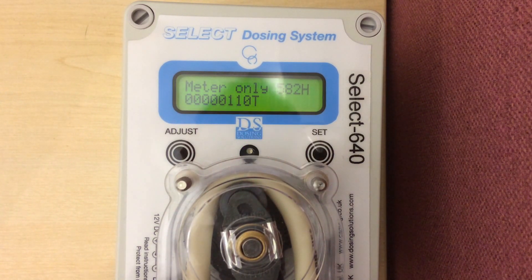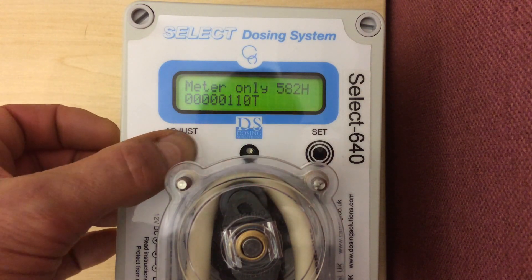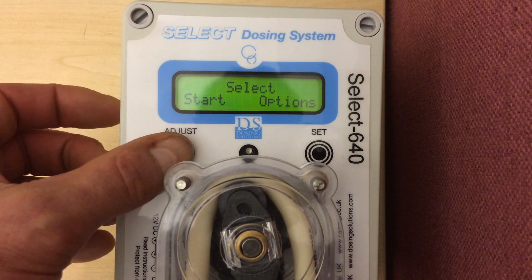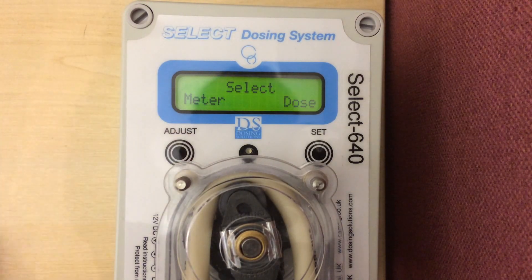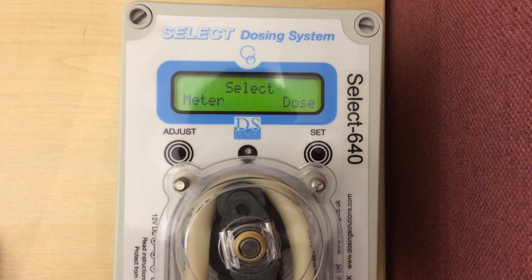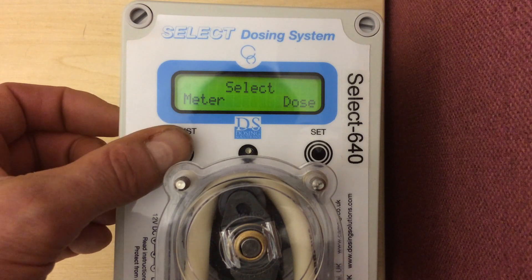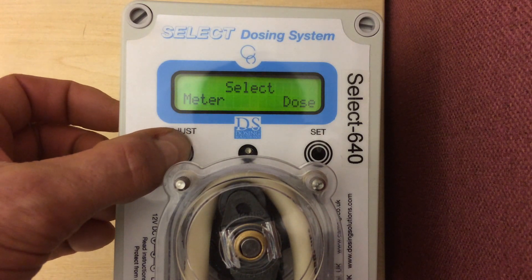How do we reset the machine? As with everything else, we go to the adjust button. Press it and then you get your options. Press the button under start and it now asks do we want to meter the water or do we want to dose the water? In this case, we want to meter the water. So again, press the meter.